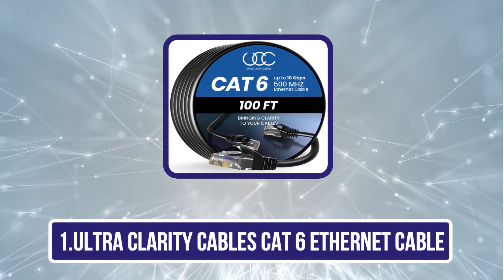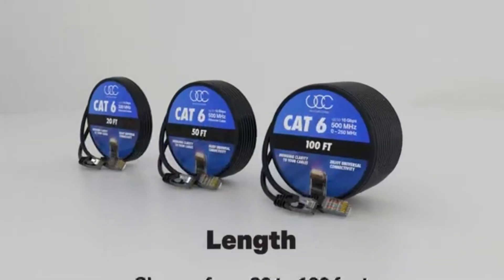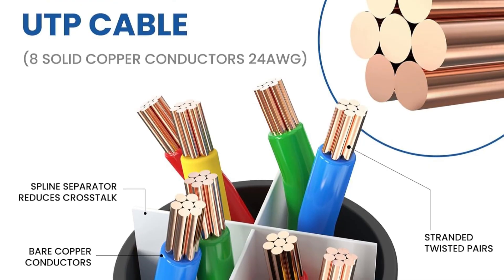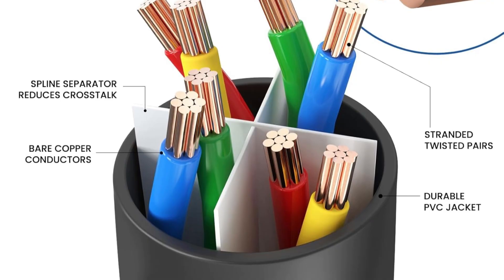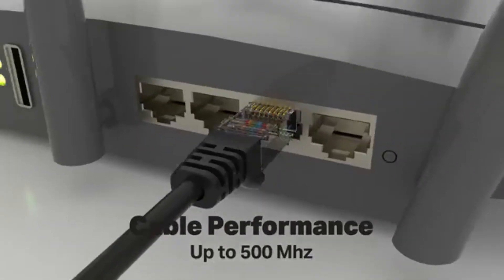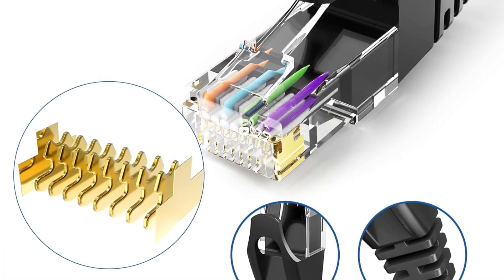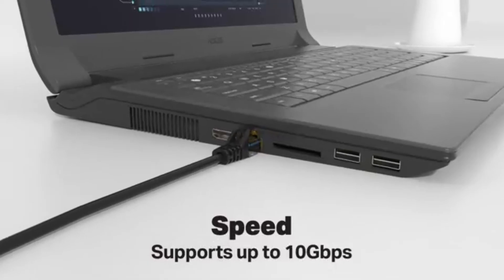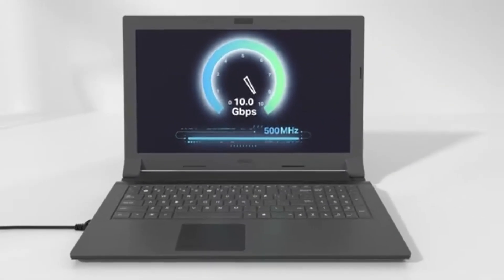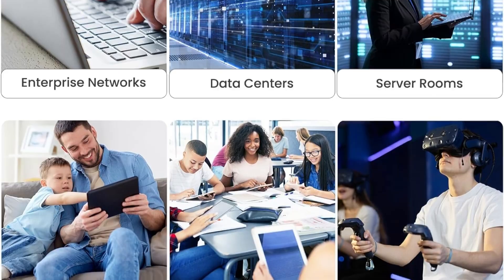Starting with UltraClarity Cable's CAT6 Ethernet Cable — the high-performance CAT6 Ethernet cable, 100 feet, is engineered for serious speed and stability, supporting up to 500 MHz and 10 Gbps internet connectivity, ideal for demanding applications like gaming, media streaming, and VoIP. Its durable build features 8 solid copper 24 AWG conductors and 4 unshielded twisted pairs (UTP), separated by PE insulation to reduce crosstalk. This cable excels in quality control, tested rigorously for uniform impedance and minimal return loss, which translates into a better signal-to-noise ratio and lower interference.